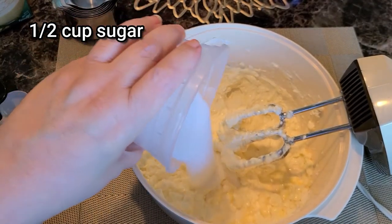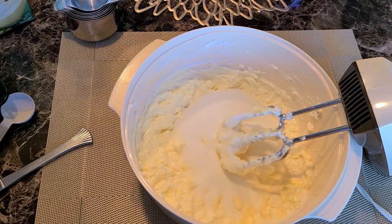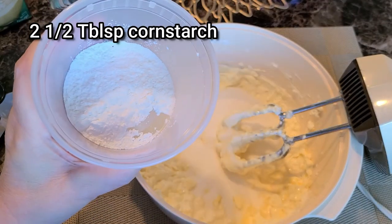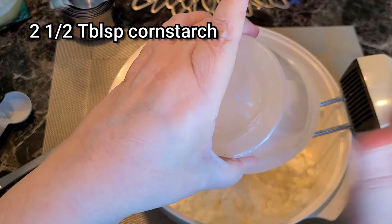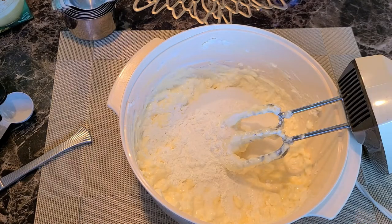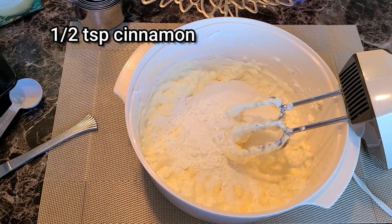Next will be one half a cup of sugar, then two and a half tablespoons of cornstarch, and one half a teaspoon of cinnamon.